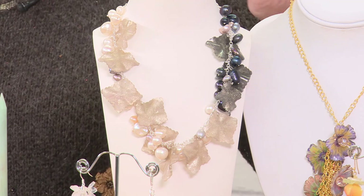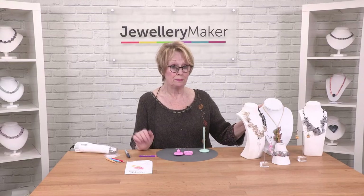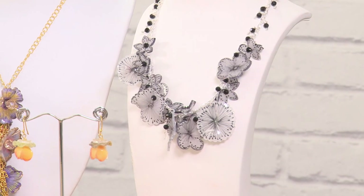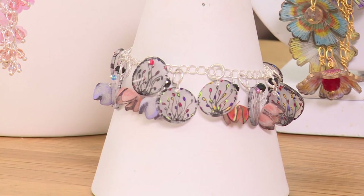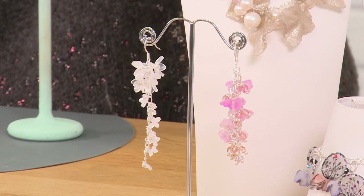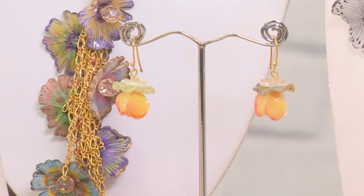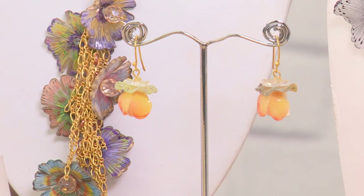Now here are a few examples of what you can make with this beautiful bezel doming mould. You can create a lot of different shapes using the mould, and if you just play around with it — see those earrings there — we've got those sort of little upside-down tulips as it were, and that's this mould as well.